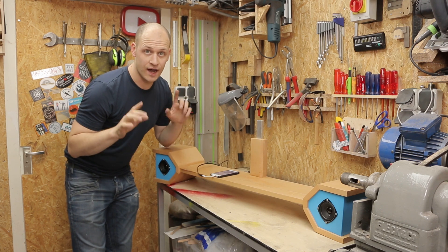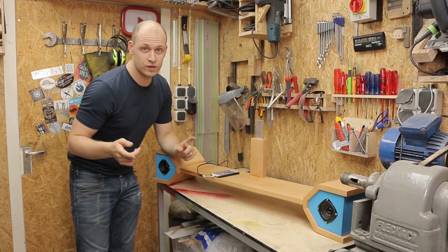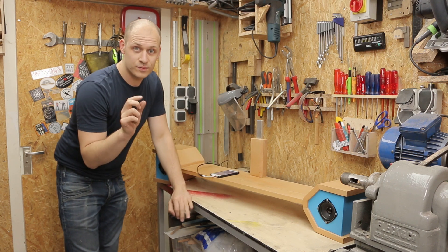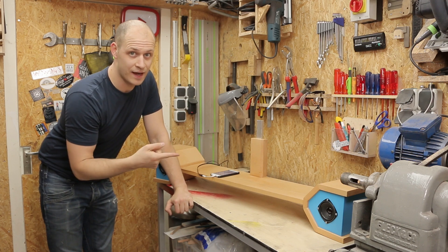Let's make one thing clear — I'm not a speaker expert. So if you want to have decent advice on building a speaker, there are some other cool channels on YouTube that I will link down below where I've got my small amount of knowledge to build these ones. I've probably made some mistakes, but to me they sound fine, so I'm happy with them.